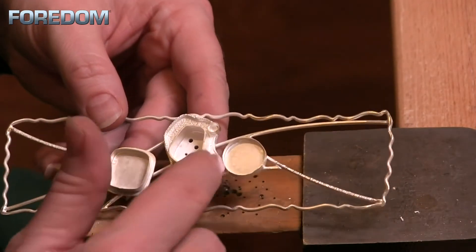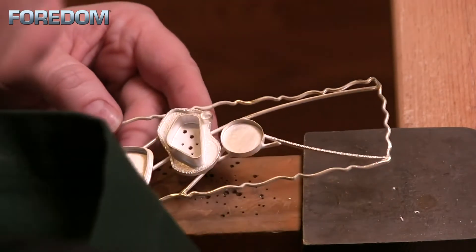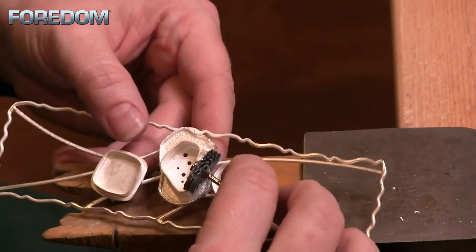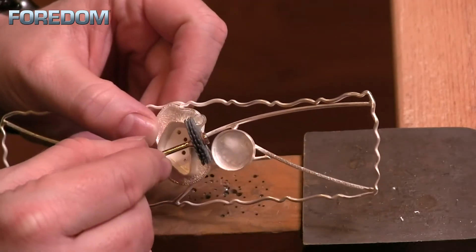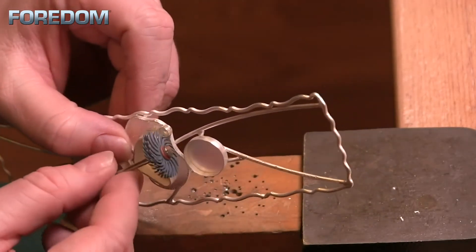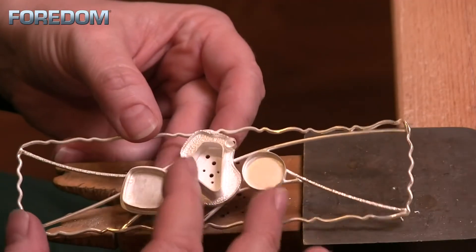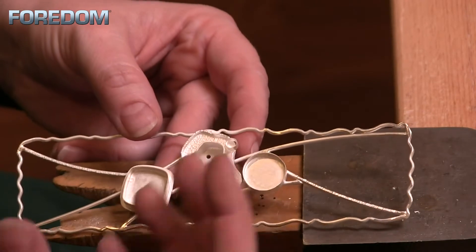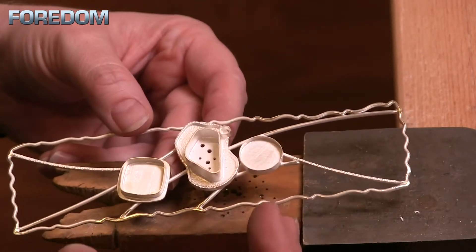Right here especially we're going to have to use the bristle brushes — trying to do this even with one of our radial discs we're going to have a really hard time getting into some of these areas, especially up here by the bezel and the tube setting. So I think the bristle brushes are going to be our best bet. We'll pull in the Tripoli and then take it up to a nice polish with the Red Rouge.